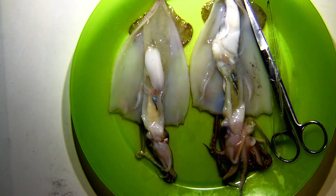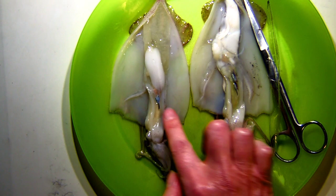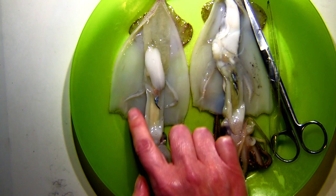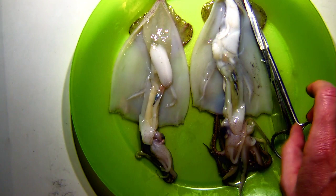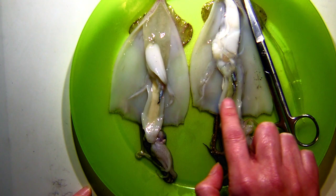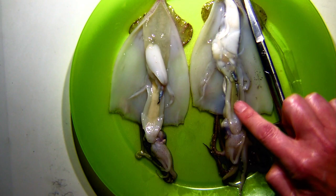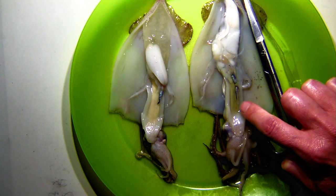The question is, where do squid poop from — where is their anus? Everything is going to end up being emptied out through the siphon. I actually can't show you very well on here. It's hard to see on the female with the nidamental gland because she's kind of covering over some of her internal organs. On the male, it blends in with this area near the ink sac, so it's kind of hard to see.